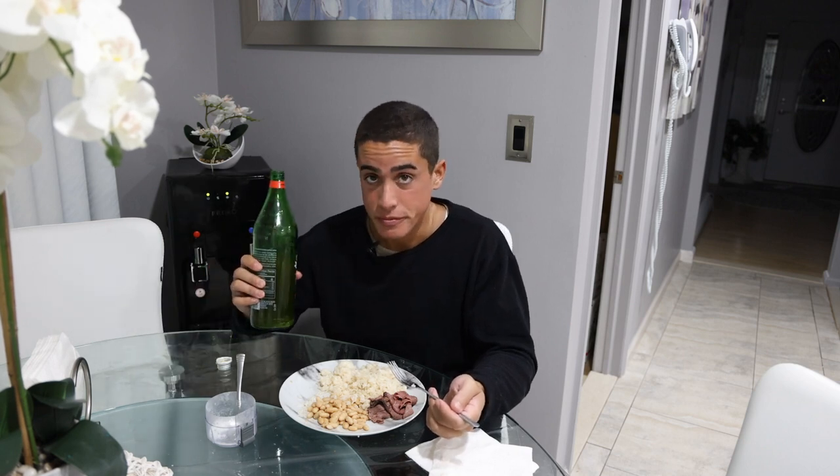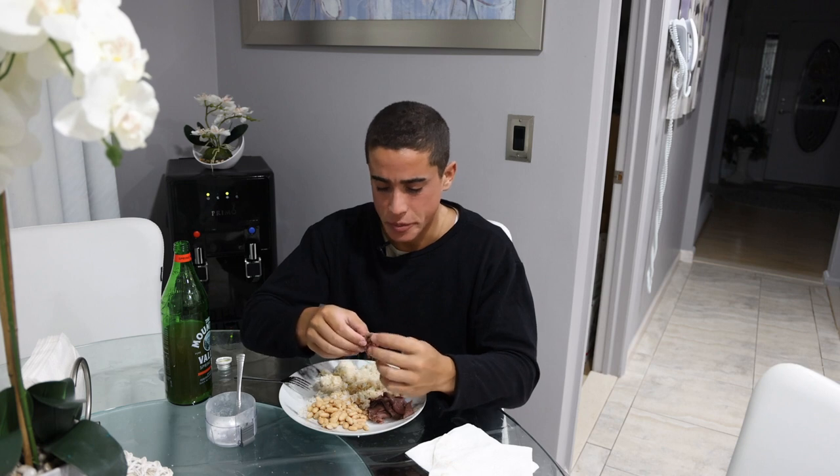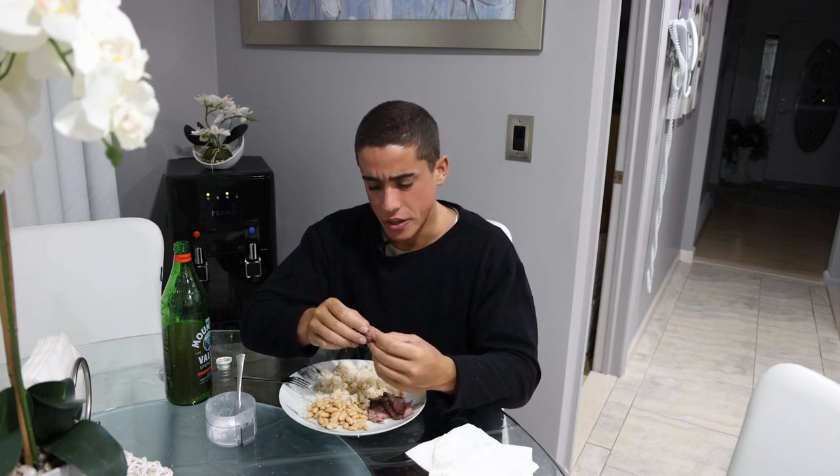Your body only needs maybe half a pound to three quarters of a pound of quality animal protein per day to be optimally healthy. The rest of the calories you eat, the rest of the stuff you consume, should just be minimally inflammatory — there doesn't have to be an additional nutritional goal. Having the water kefir in your diet is a big factor in making sure your gut microbiome is healthy. But people overdoing the vitamin stuff is going to cause a lot of health issues long term.